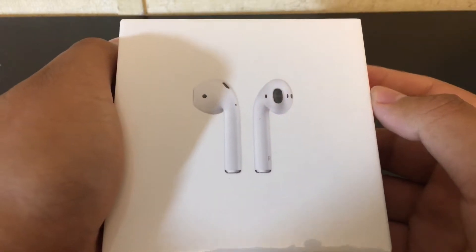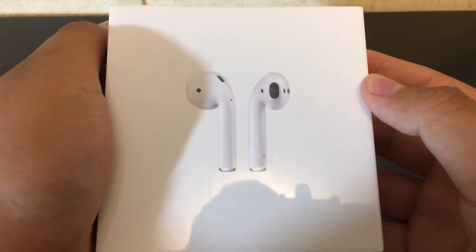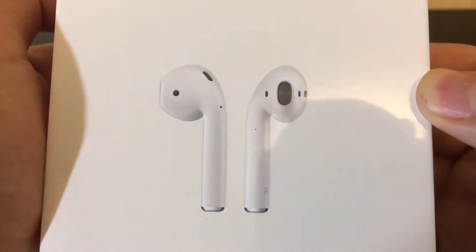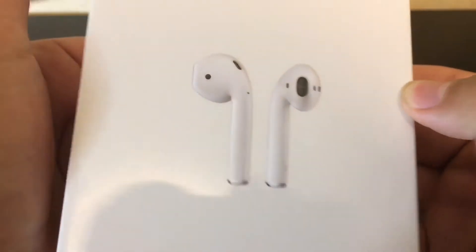Hey guys, welcome to my channel. Today we are finally unboxing the Apple AirPods. These Bluetooth earphones have forever been in a six-week shipping period, but it has gone down to four weeks if you buy them directly from Apple.